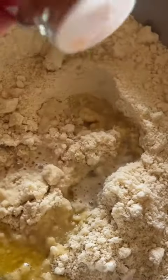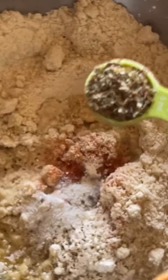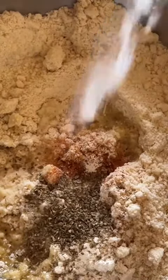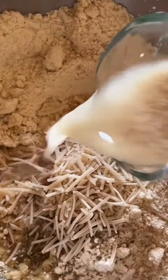A dash of paprika, a teaspoon of garlic powder, a teaspoon of salt, a teaspoon of oregano, a teaspoon of baking soda, a fourth a cup of vegan Parmesan, and our two flax eggs.